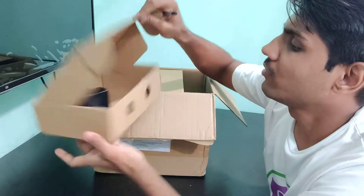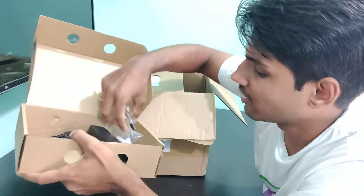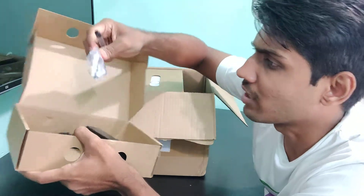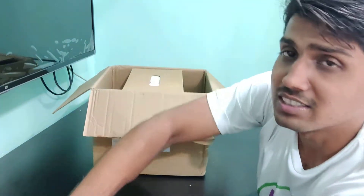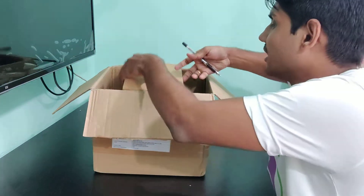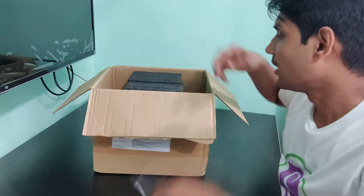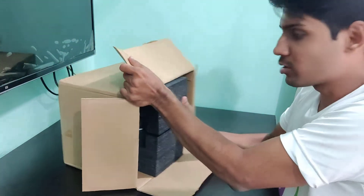There is a cable that will be required to connect the camera. The next box contains what looks like the power adapter for the camera. Along with that, they have also given screws for drilling, so you can mount the camera onto your wall. And this appears to be the instruction or user manual. The packaging is quite good.